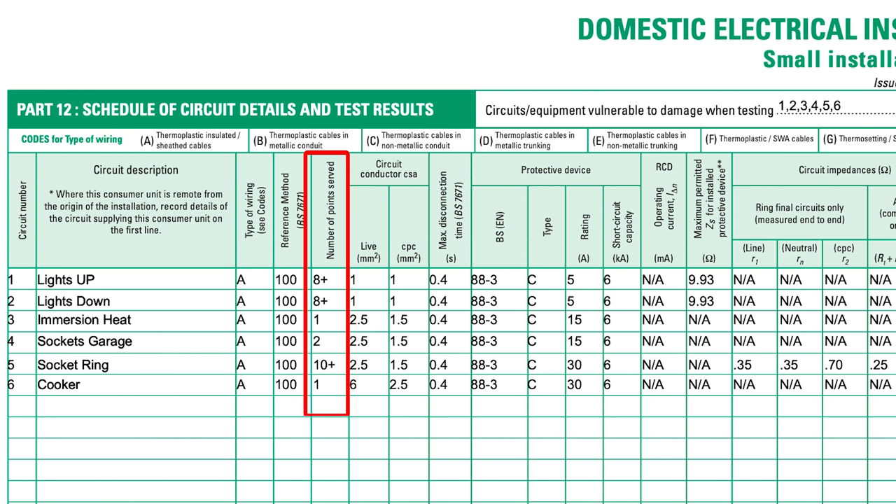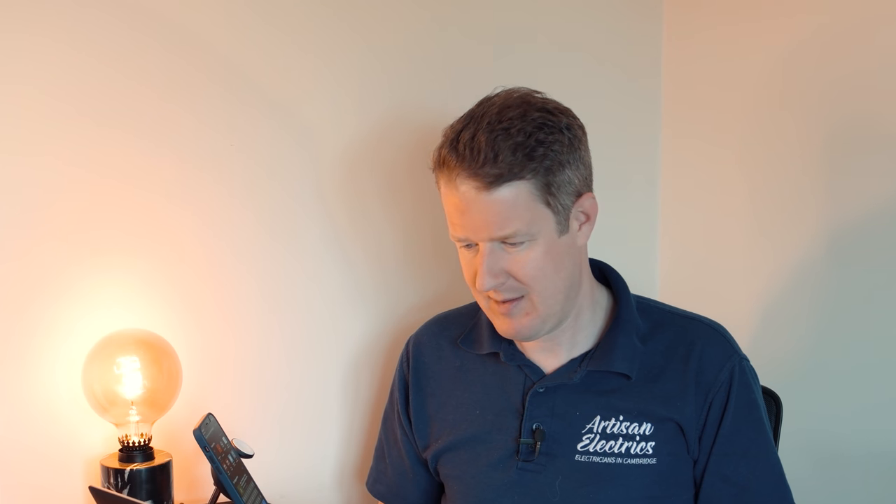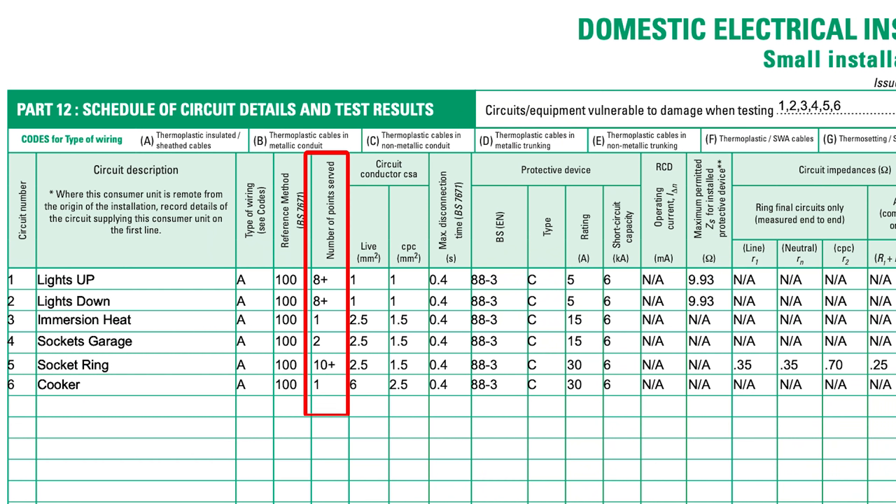Number of points — this is interesting: socket ring '10 plus', lights '8 plus'. Weird — I've never really seen it done that way before. The protective devices are described as BS88-3 type C, and they've put a kA rating of 6 amps on them. So this seems to be a cartridge fuse board with no RCD protection for any circuits. Why have they not put anything specific — like no RCD protection for socket outlets which can be used outdoors, no RCD protection for cables buried less than 50mm in walls, no RCD protection for luminaires in domestic premises, no RCD protection for lights in a location containing a shower or bath? All they've put is 'no RCD' — very minimalist description.